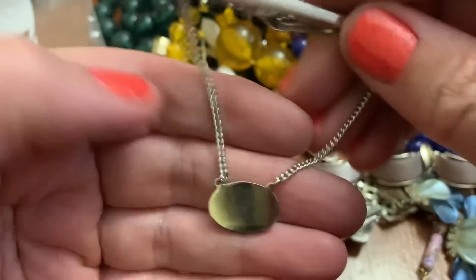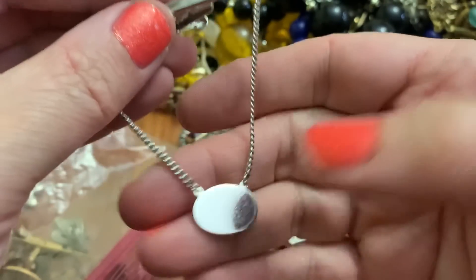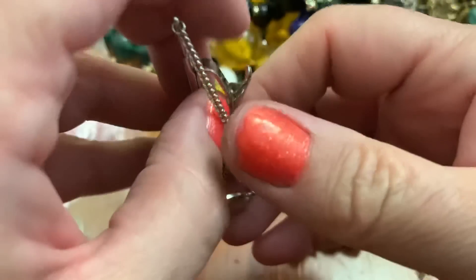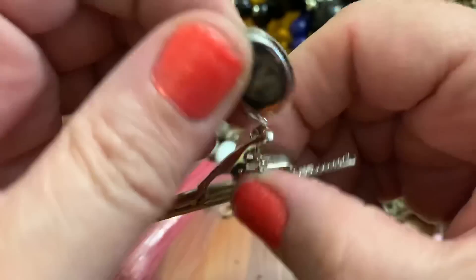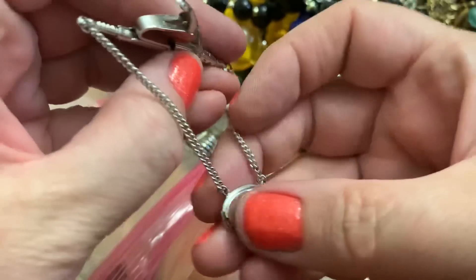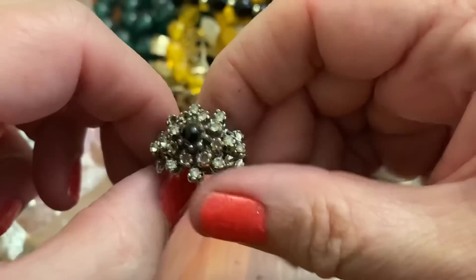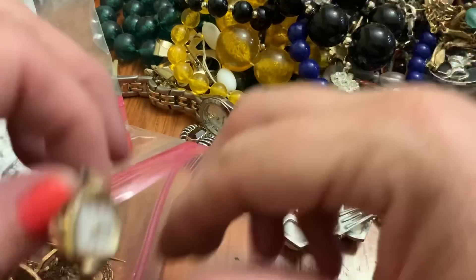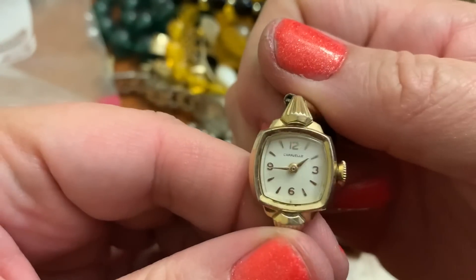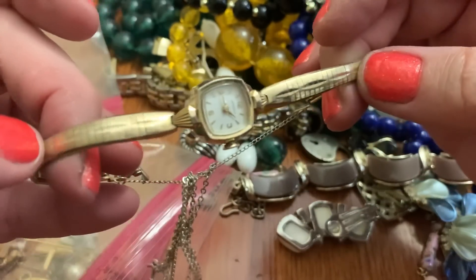I was going to say maybe this could be engraved. Is that the Knights of Columbus type thing? I don't know how these things go — I'm confused. Weird ring — lots of stones missing in there. Cool old watch. Caravelle. That's a pretty one.